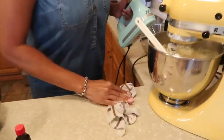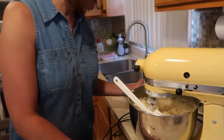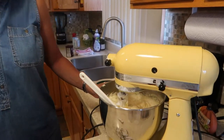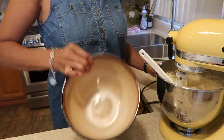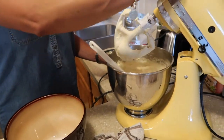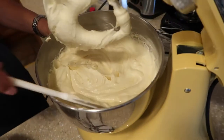So what I am going to do is take out about half of the batter and put it over in this bowl. This bowl is completely empty. If you can see the cake batter, it is really, really rich.